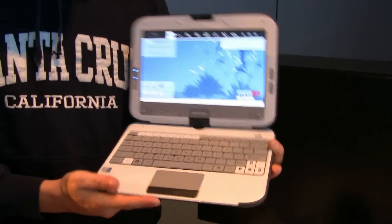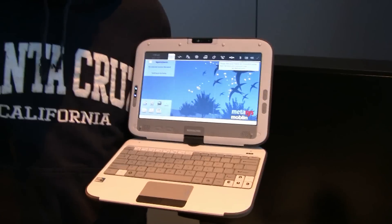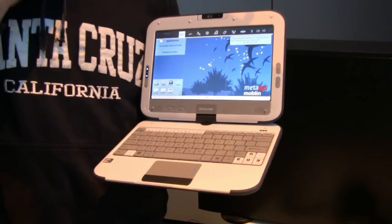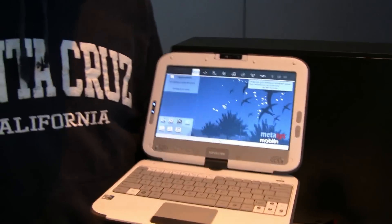Sascha here for netbooknews.com. We are at the Intel press conference and got the fourth generation of the classmate PC. It should be the fourth generation — second of the convertible. It's called the netvertible, that's how I call them.